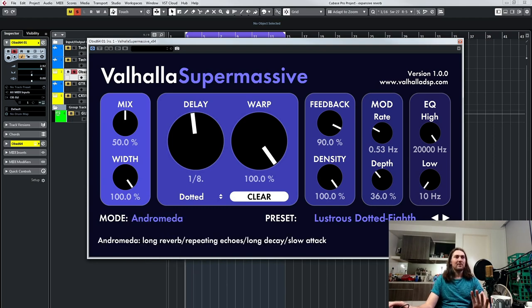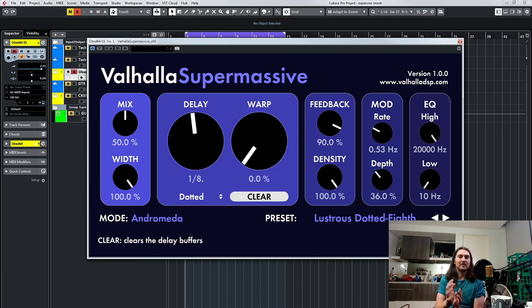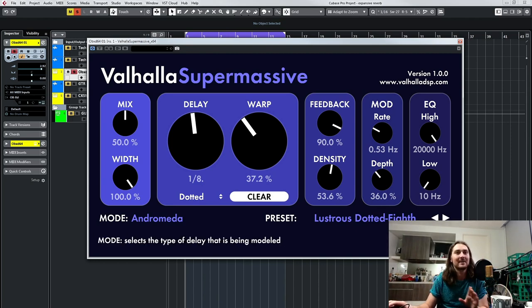I want to go back to dotted because it's just a good reference point. Andromeda — long reverb, repeating echoes, long decay, slow attack. Again, with the warp down at zero, it's like a multi-head delay that gets louder as it goes — an expansive delay. It's really cool. If you can find the balance between reverb and delay, you can get some really interesting things. It's like a delay that morphs into a reverb with this kind of expansive thing going on. Andromeda is probably one of my favorite modes and I've only played with this plugin for like 20 minutes.